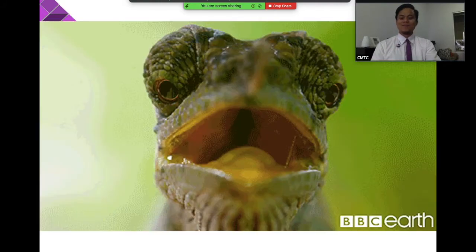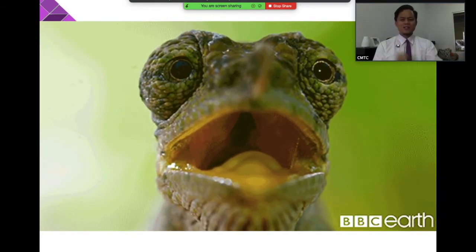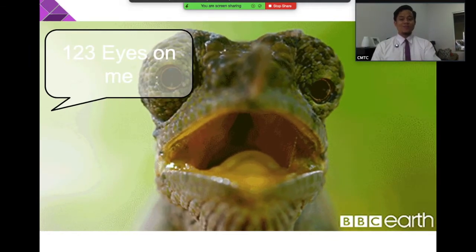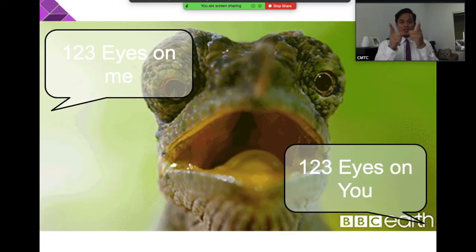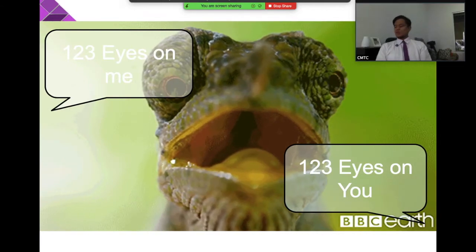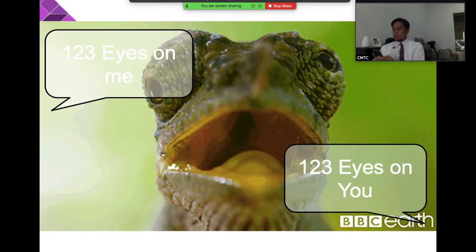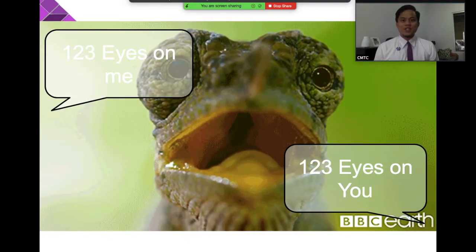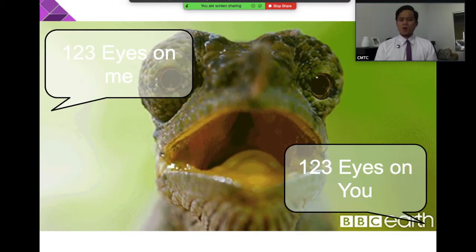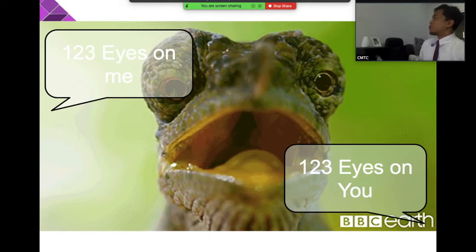Next one — one, two, three, eyes on me! You will answer: one, two, three, eyes on you — and look at the teacher. So for example you're busy on your phone, I will say: everybody, one two three eyes on me — and you respond: one two three eyes on you, and then you look at me.